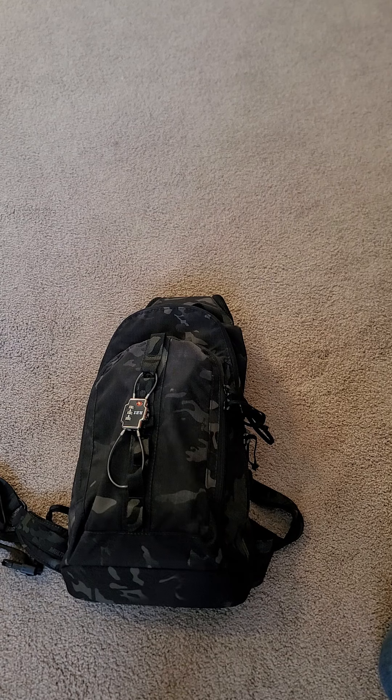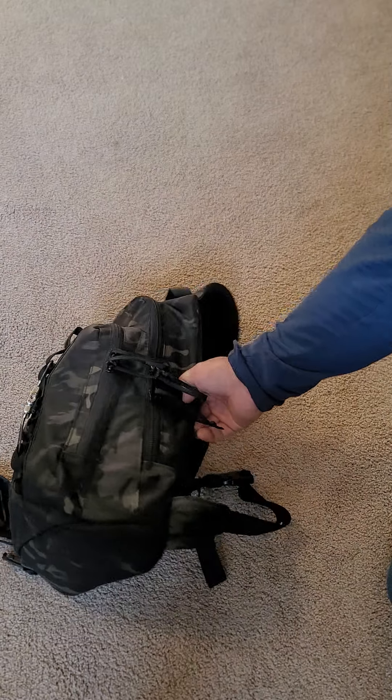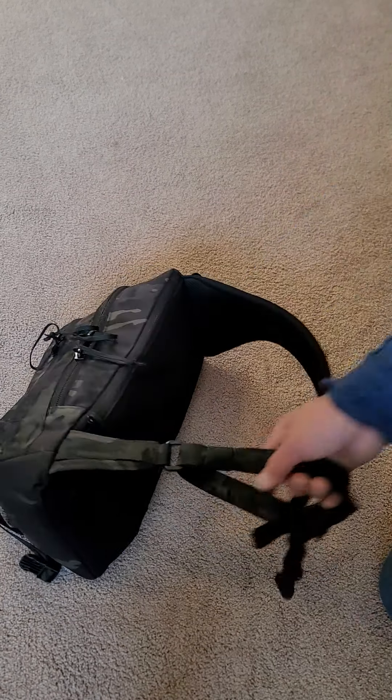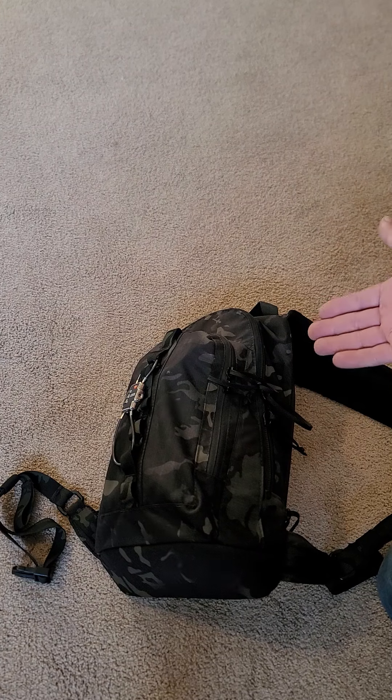I bought this because I can carry my Biarna, which doesn't really need a concealed carry license. But I also want to freak people out. This is also a great everyday carry because it's only 14 liters total.